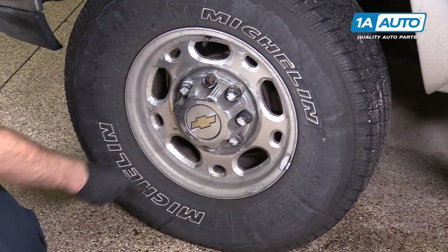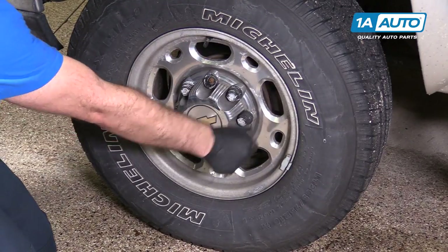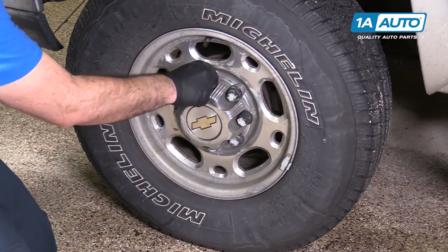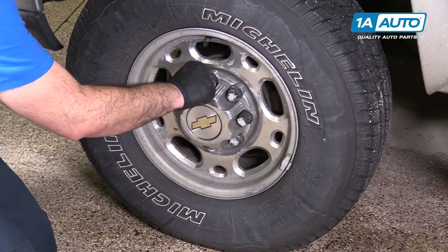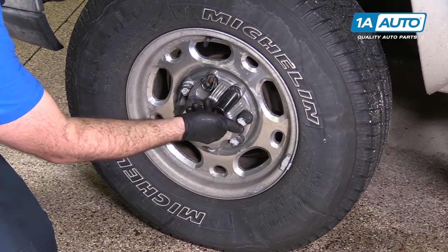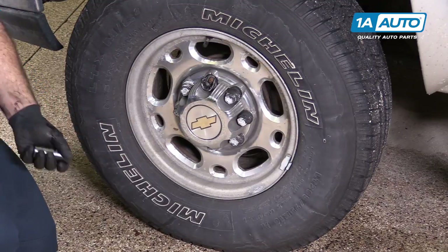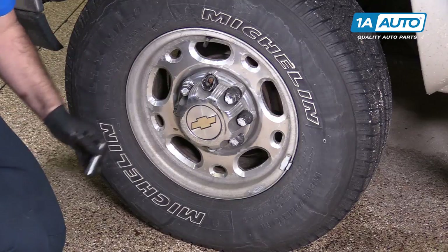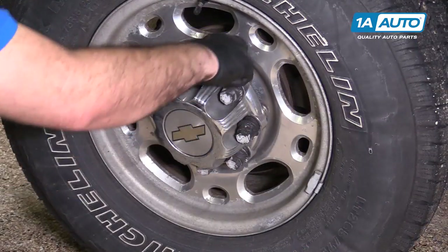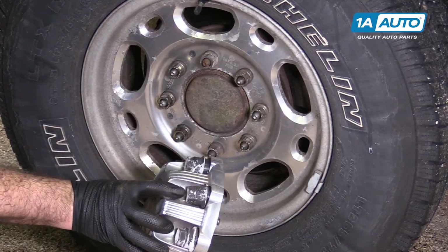Before we put our vehicle in the air, we're going to remove this hubcap with these plastic covers that are over the actual lug bolts. This one here is broken. It's pretty loose, it comes right out. The other ones are 22 millimeter. If they're loose enough, you can do it by hand with the socket. If you need extra leverage, you can use a short ratchet. These ones are coming off pretty easy. These stay with the hubcap.